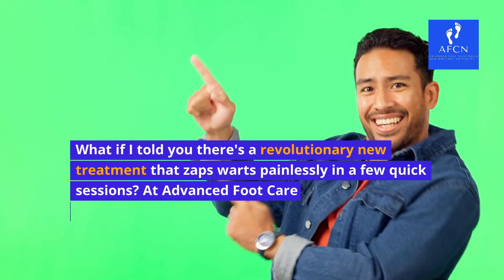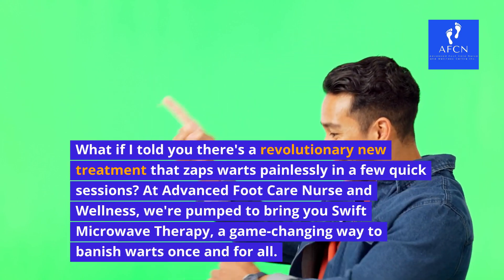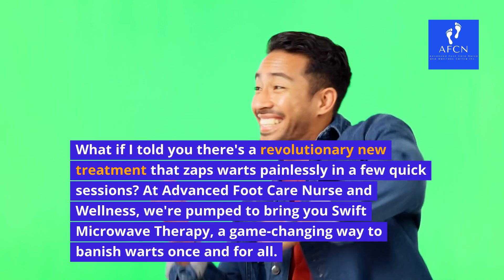What if I told you there's a revolutionary new treatment that zaps warts painlessly in a few quick sessions? At Advanced Foot Care Nurse and Wellness, we're pumped to bring you Swift Microwave Therapy, a game-changing way to banish warts once and for all.